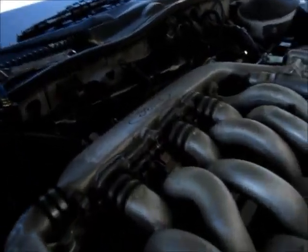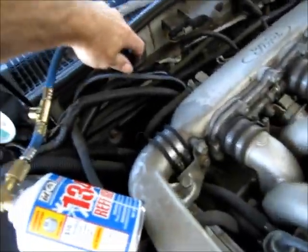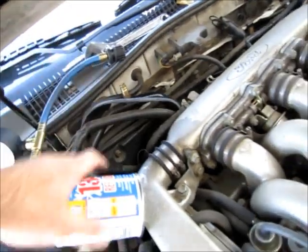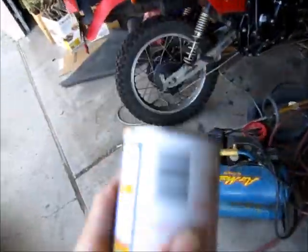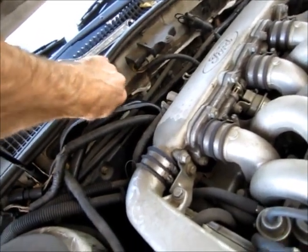To disconnect, I have my can turned off. I can just pull the quick disconnect — and there's still a little bit of refrigerant left in there. And I can replace the dust cover.